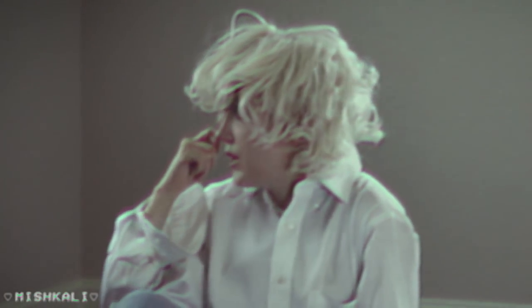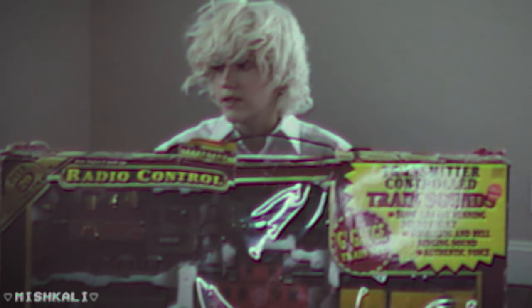Today I will be reviewing this vintage train set. It's a bit worn, but it hasn't ever been taken out of the box, so this is an authentic unboxing.